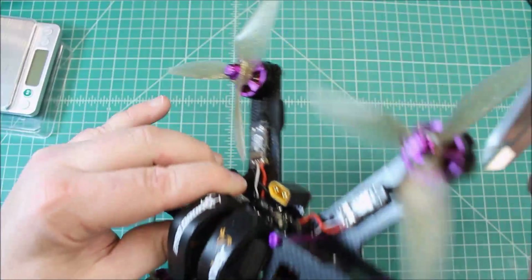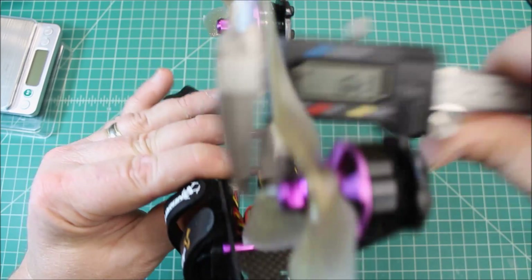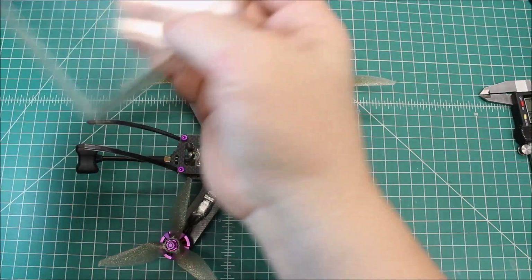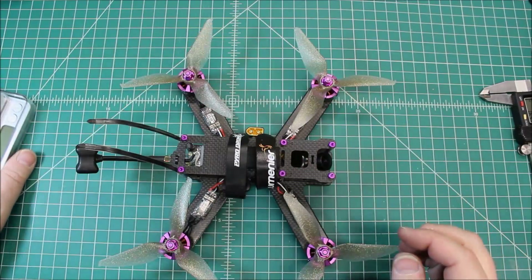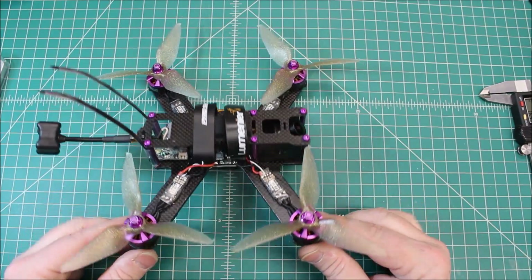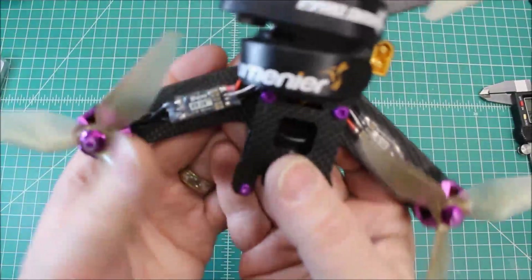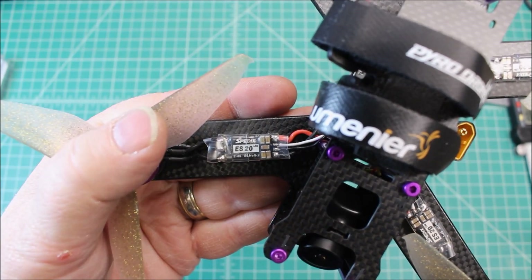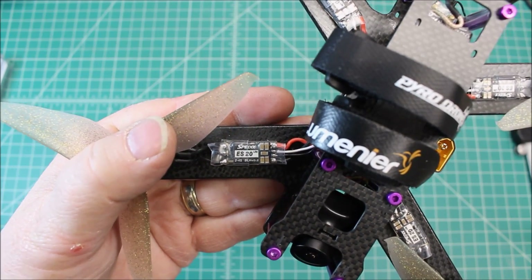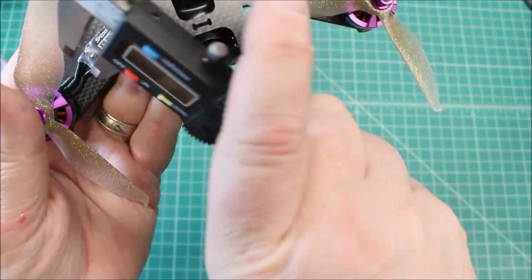It's a unibody design and right at 1.5 millimeters on the top plate — they're all the same. They are fairly durable for being a three-millimeter frame. Lumineer makes a good frame and I've had really good luck with these, and you can get them on the cheap now. The first component here is the ESCs — these are the Speedix ES20 BL Heli S ESCs. Absolutely love these — super tiny, right at 12 millimeters wide.